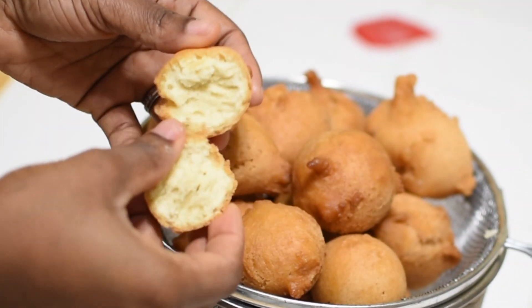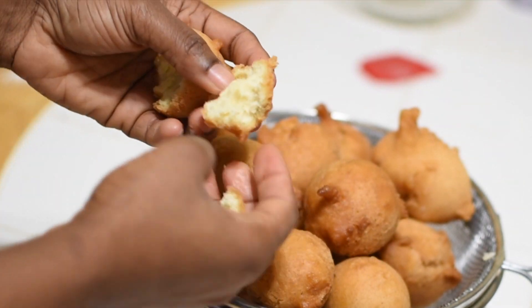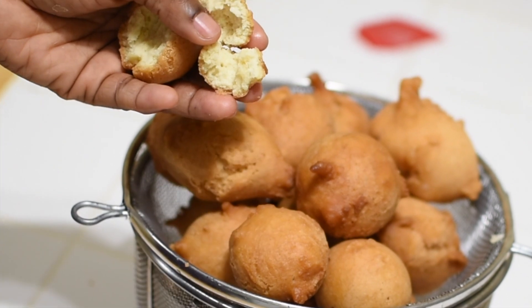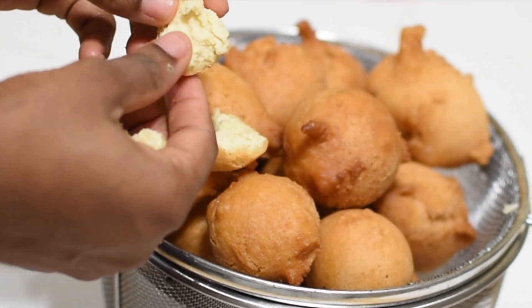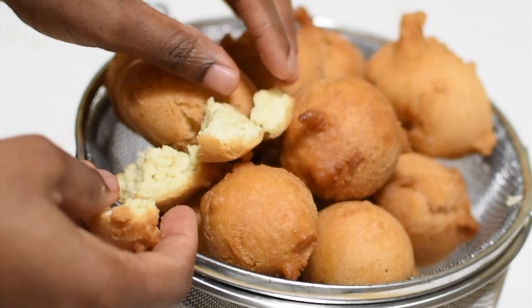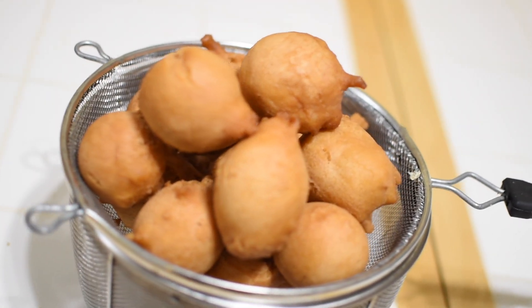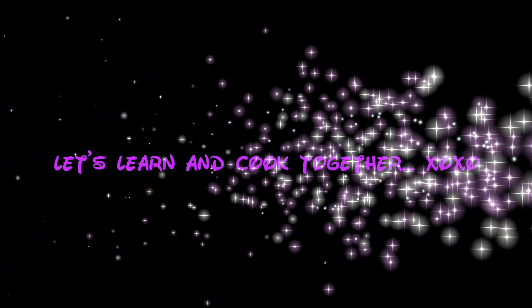I hope I have been able to pass on some knowledge about Nigerian buns. If you are new to my channel, hit the subscribe button and turn on your notification bell for instant updates. And to my longtime viewers, thanks for stopping by. Until next time — let's learn and cook together. Bye bye.